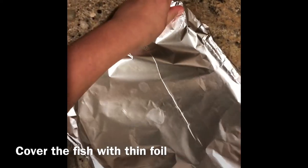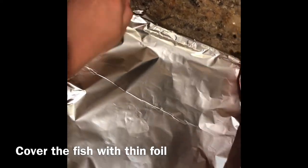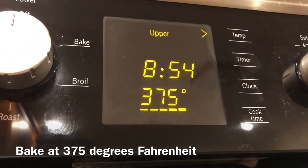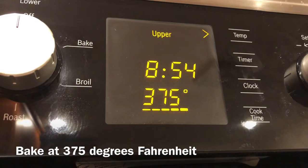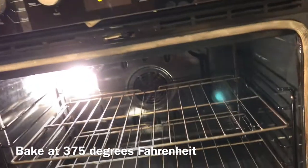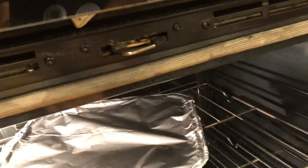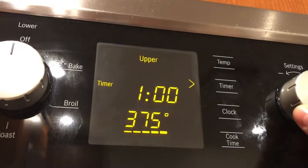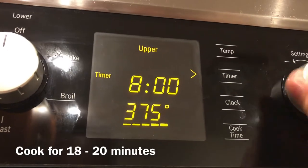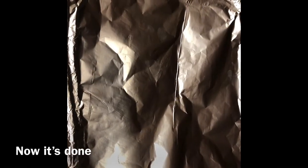Now it's all covered up and I'm gonna head to the oven. I have my oven preheated to 375 degrees and I'm gonna go ahead and put my fish inside. I've set a timer for approximately 17 to 18 minutes.